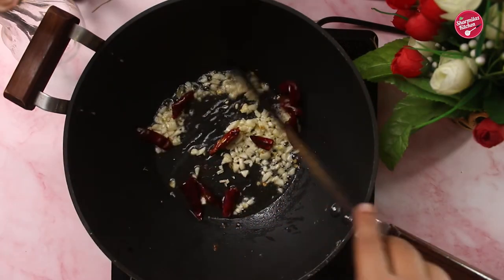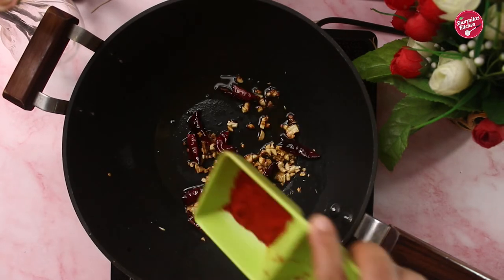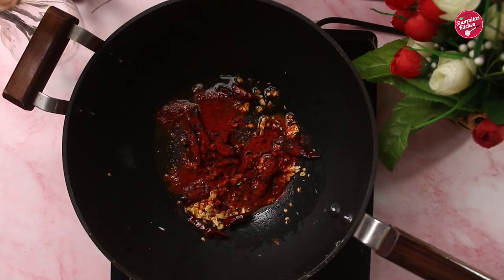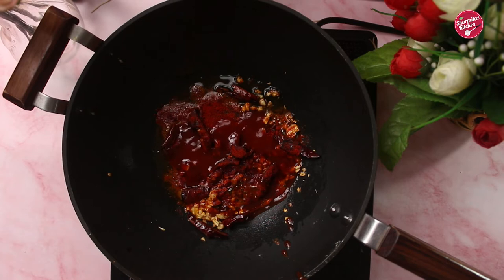Now roasting time. Once the garlic is roasted really well, add red chili powder — it brings out the color. Then add hot and sweet tomato ketchup. Don't add only sweet ketchup as that will make the noodles too sweet.